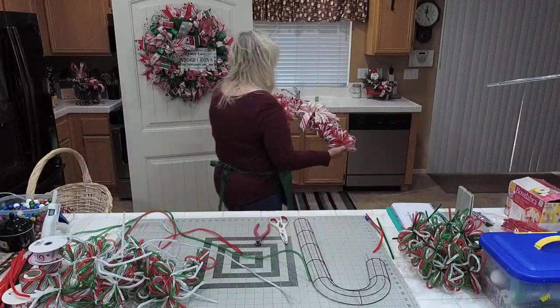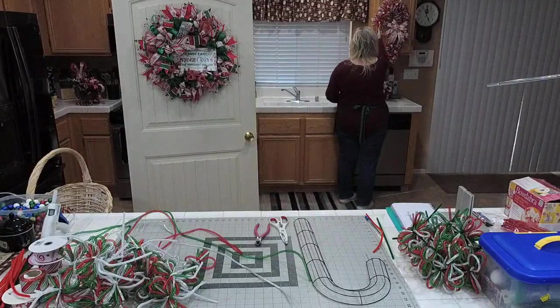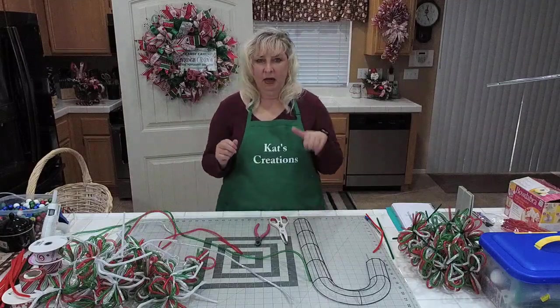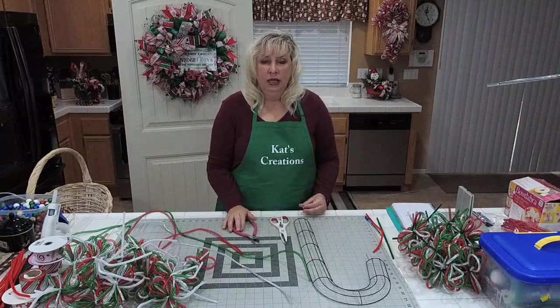I'm going to go put this back so you know what we're making. So really quick before we get started — how is the sound? How's the audio? Are you guys able to hear okay? Are you guys able to see everything?